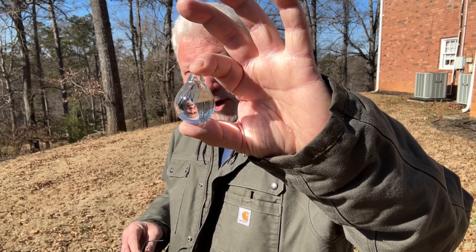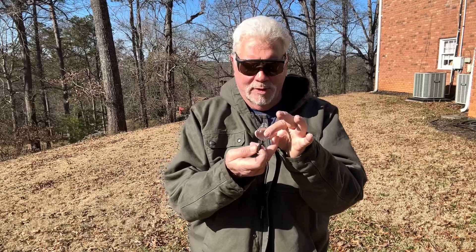This is a water-filled bulb. It's 11:30, the sun is right here, and so I have my fingers placed out of the way, and then the focal point will be right here.